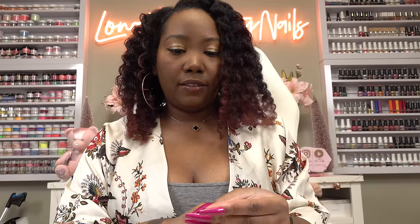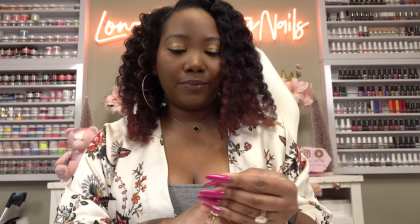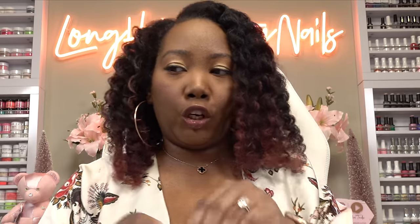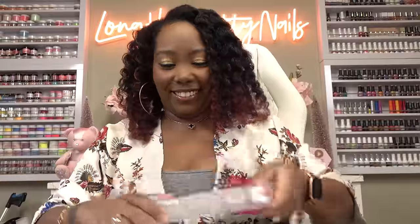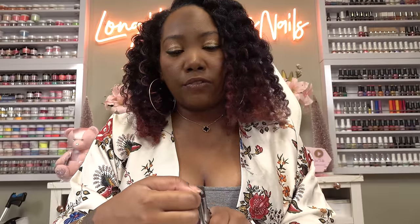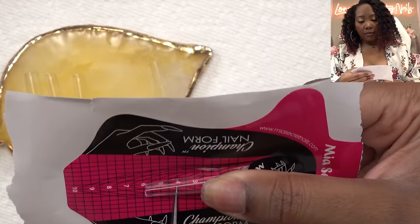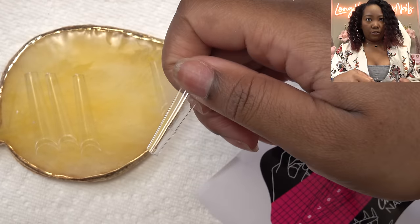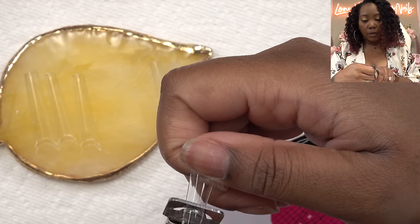I'm reconsidering the length because once I put the acrylic on, we're going to go a little longer. Let me get some new tips out. Y'all see I start and restart a lot, but that's just part of the process. We're going to keep them just a tad bit long because once you file and shape them, you lose length. So we're cutting them all to four — three was just a little too short. I can definitely see how this can be easier if you're working with your non-dominant hand.